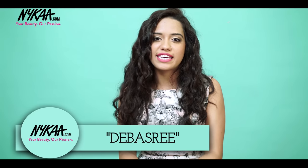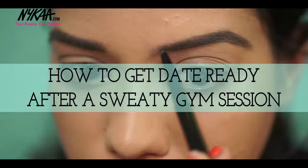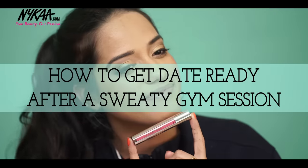Hey guys, I'm Devashree from All She Needs and today I'm on Nykaa TV. I'm going to show you how you can get ready for a date right after a super sweaty gym session. So let's get started.